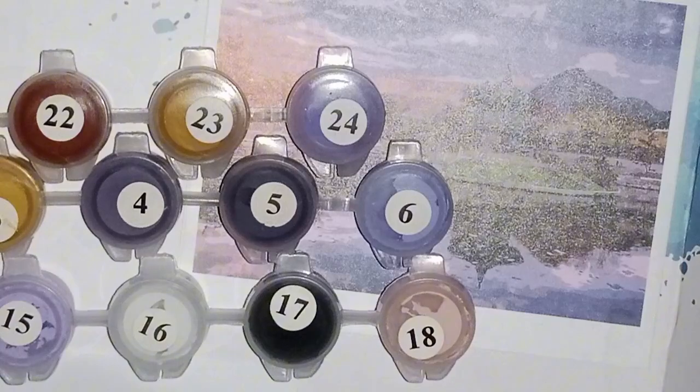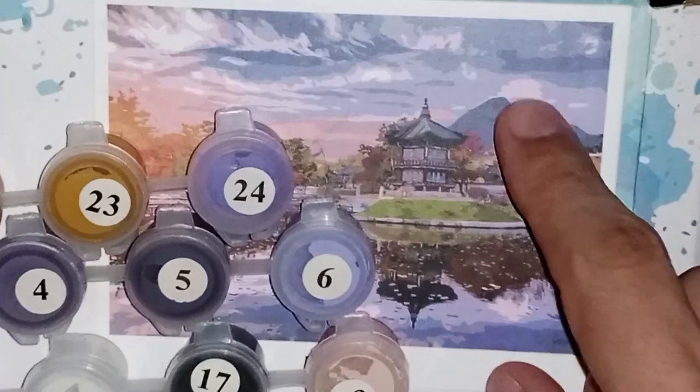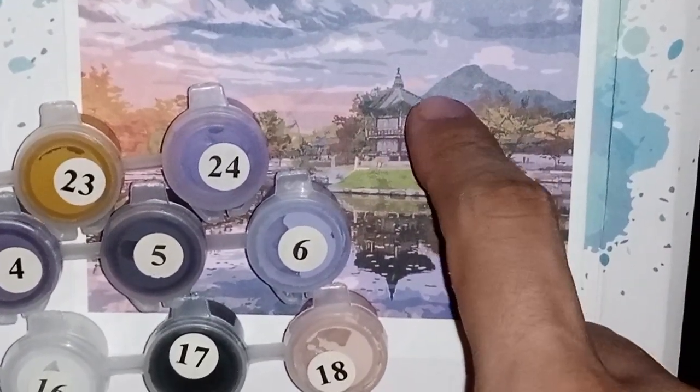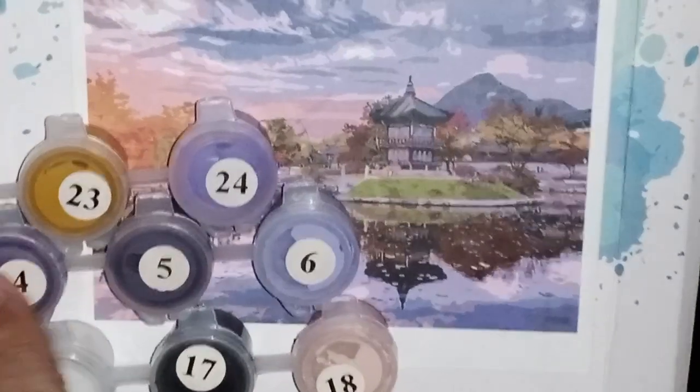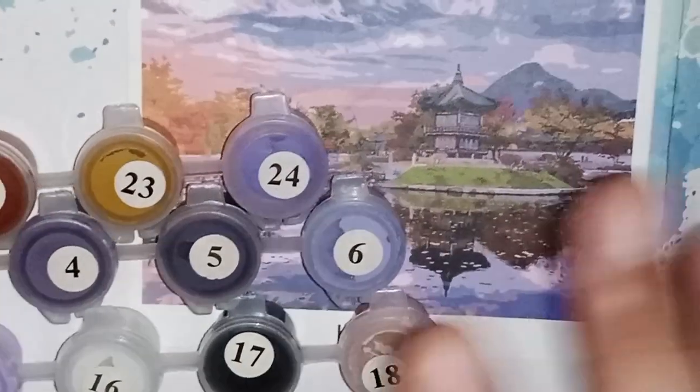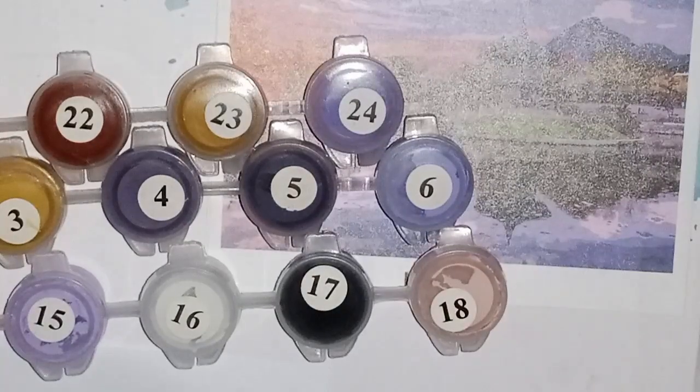If it doesn't work, it doesn't matter — as long as I'm painting a color which is a bit darker than the other one that you can see here. So it has to be like that — very similar to this, but not so dark. That's why I'm thinking of mixing number 4 and number 6, and it will be finished by that. Let's see if I can do that.